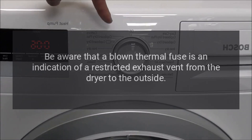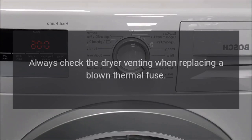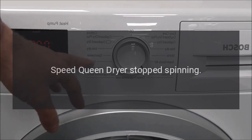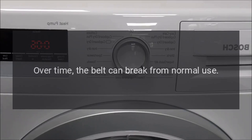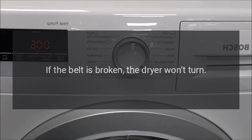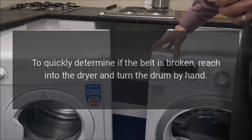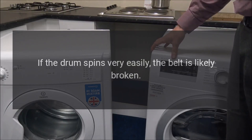Be aware that a blown thermal fuse is an indication of a restricted exhaust vent from the dryer to the outside — always check the dryer venting when replacing a blown thermal fuse. Speed Queen dryer stopped spinning — drive belt. The drive belt is a very long, slender belt that wraps all the way around the dryer drum, around a tension pulley, and then around the drive motor pulley. Over time the belt can break from normal use. To quickly determine if the belt is broken, reach into the dryer and turn the drum by hand — if the drum spins very easily, the belt is likely broken.